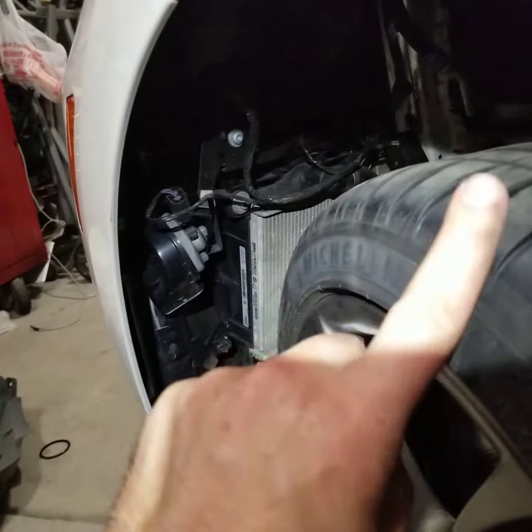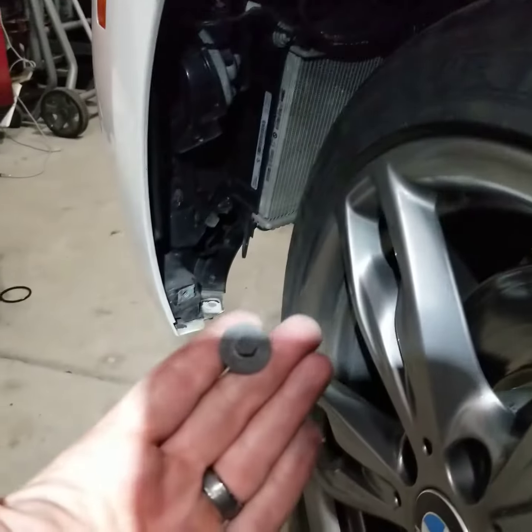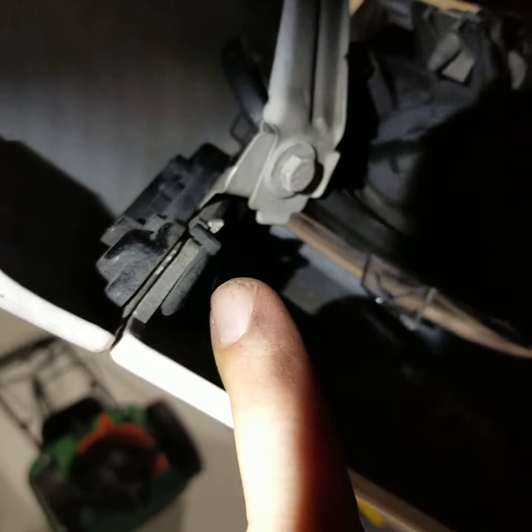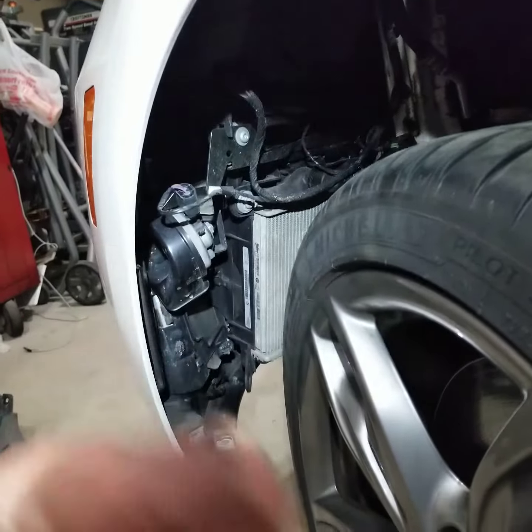Next — I already have mine removed — but it's the front inner fender well lining. Take that lining out. It's a bunch of your standard BMW 8mm screws. After you remove the fender well lining, inside there are two screws that screw in there. One is visible without the fender well lining removed, but the other one you actually have to remove it or at least peel it back. There are these two long screws, and the only way to get to them is to peel that fender well lining back or remove it. I just removed it — it's easier.